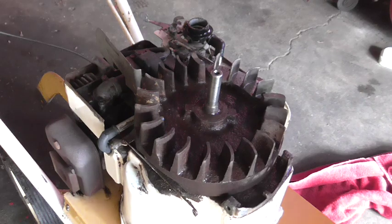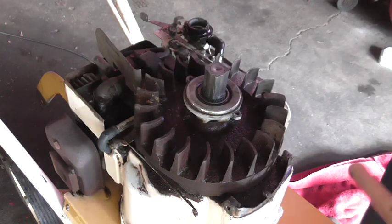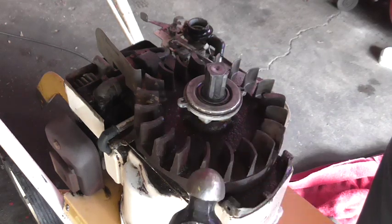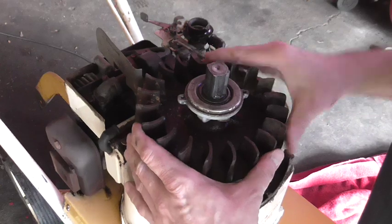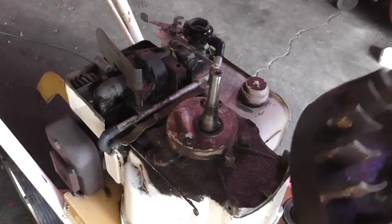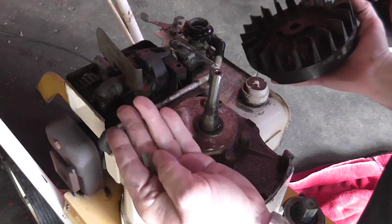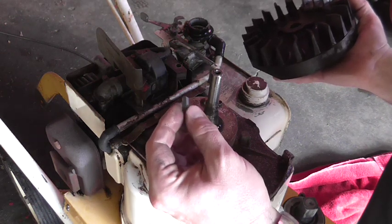Our next step will be to remove the flywheel. If you don't have any fancy tools, you can do this at home by placing the clutch back on here. Don't tighten it all the way down — tighten it with your hand and back it off just a hair, then tap it nice and square with your large ball-peen. Make sure the flywheel key comes out and is in good shape. If it's damaged, we can replace it — they're only about a dollar.